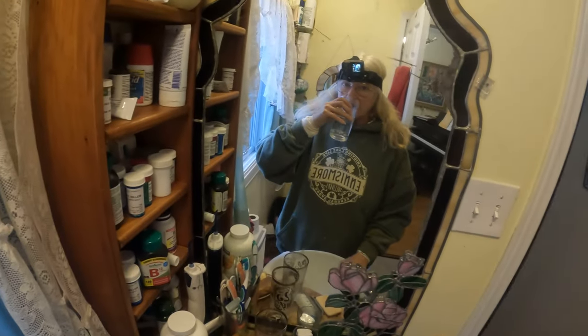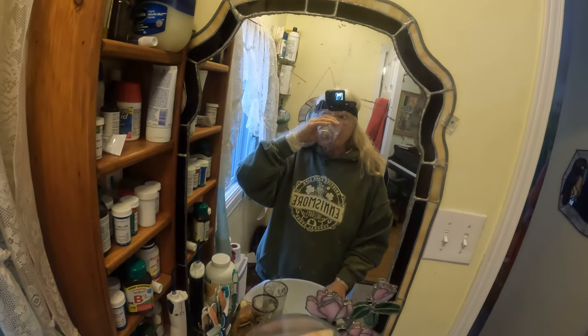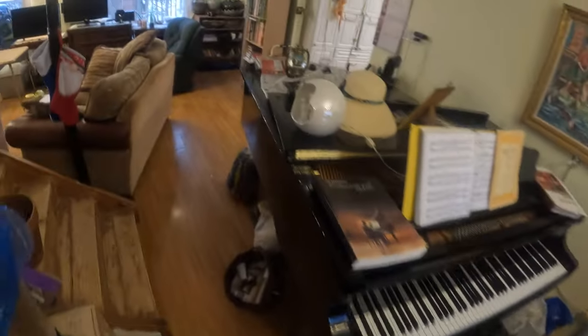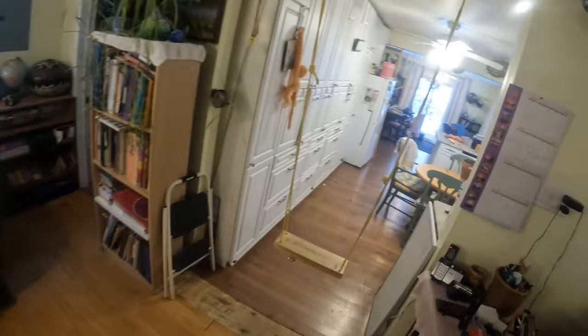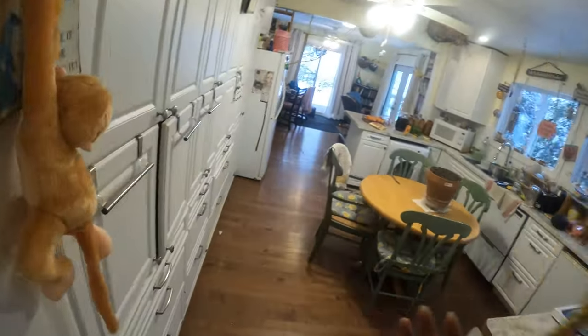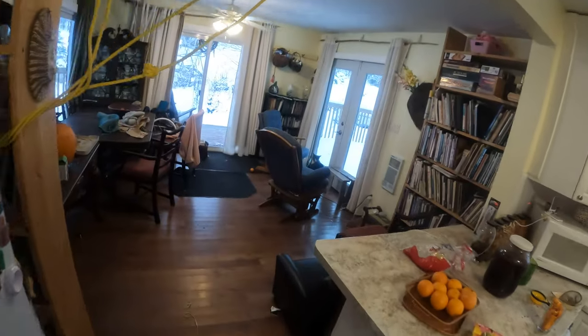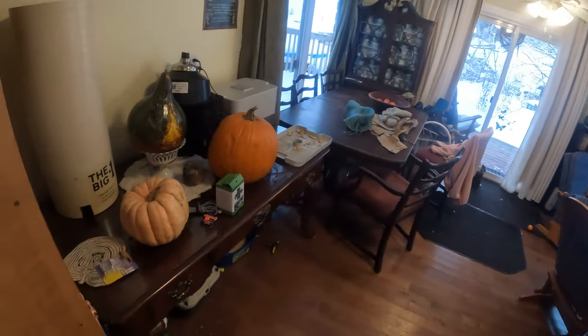This is a lot different than what I thought. Okay, so I would like to show you that I have made changes here in the house. See, I have changed this room around.